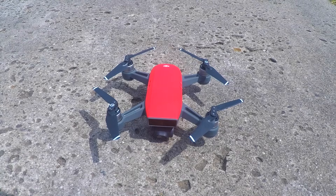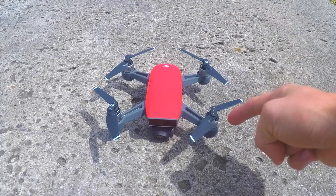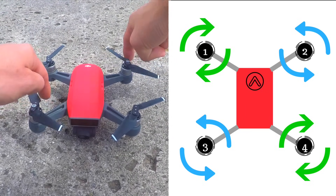This drone is a quadcopter, which has four rotors that are all connected to individual motors, allowing them to move at different speeds. The two diagonal rotors will rotate clockwise, while the other two diagonal rotors will rotate anti-clockwise.